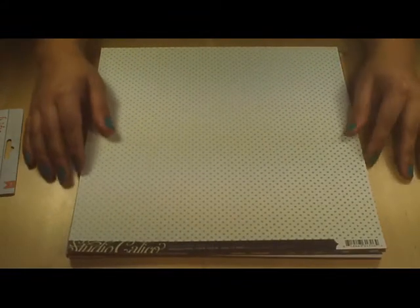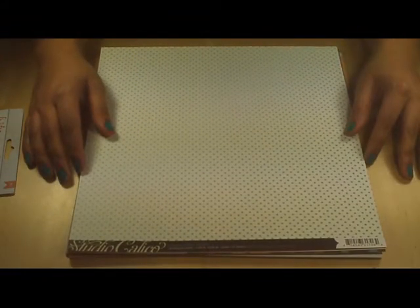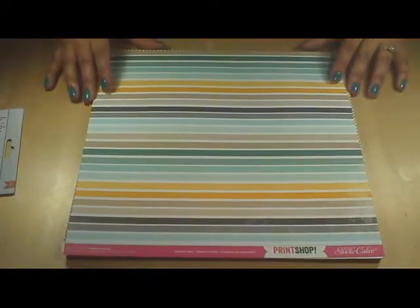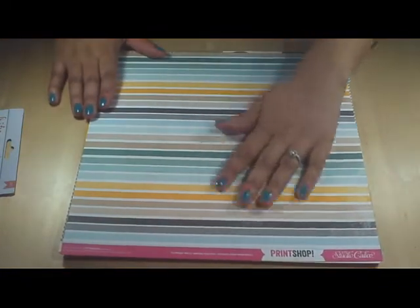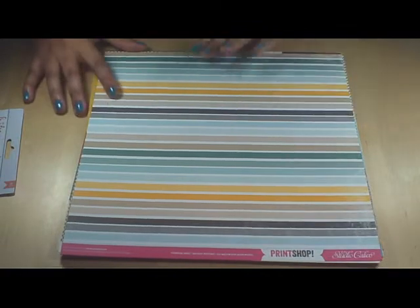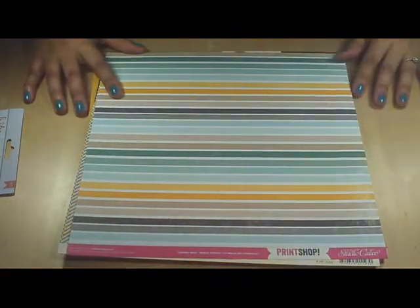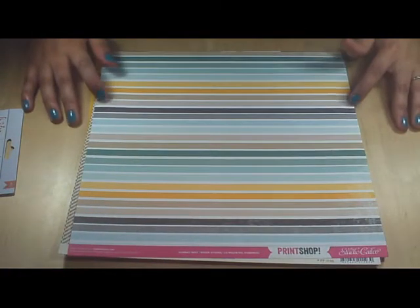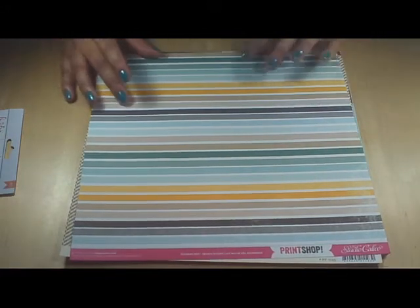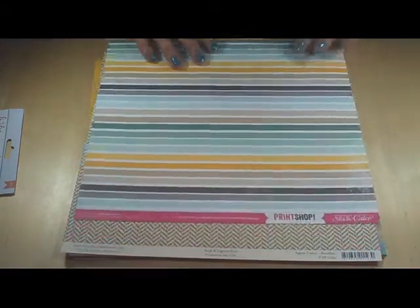Now we're going to look at the papers. This first paper is from Studio Calico and it's from their Print Shop collection. These are some of my favorite colors in the world — as you can tell by the color of my nails. I love, love, love these colors: grays, and beige, and yellow, and this teal, bluey, greeny color. It's my favorite.